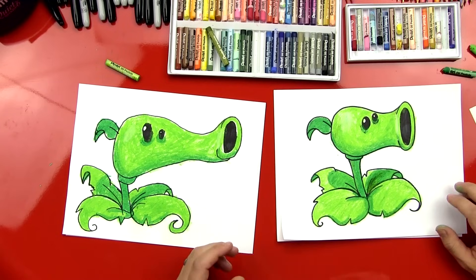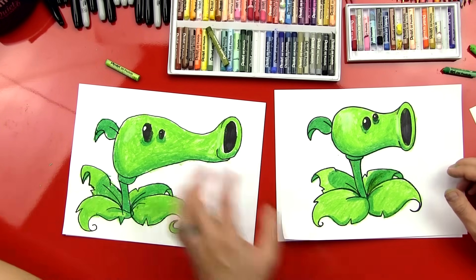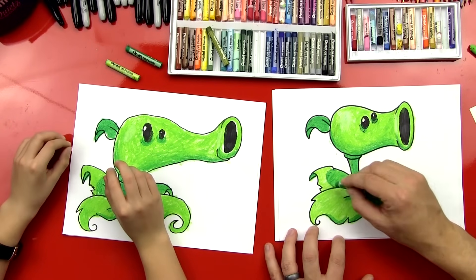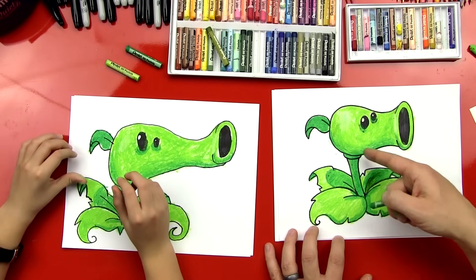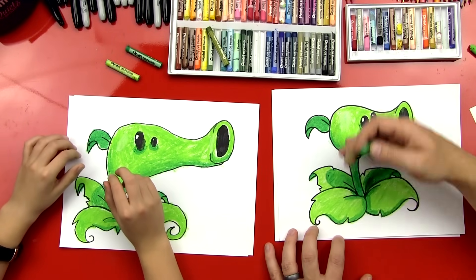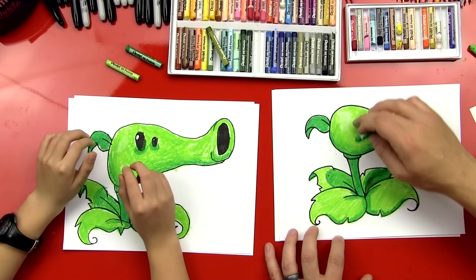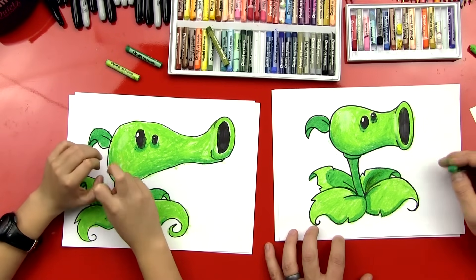That is a really cool pea shooter, man. He looks really good. I like the shading. So on the zombie, we did crisp shading — where there was a hard edge with the shadow. And then on the plant that we just drew, we did a gradated shading, so it goes from dark and then it gets gradually lighter as it goes towards the top of the head of the plant. We hope you guys had fun drawing your pea shooters with us and we'll see you later, our friends. Goodbye.